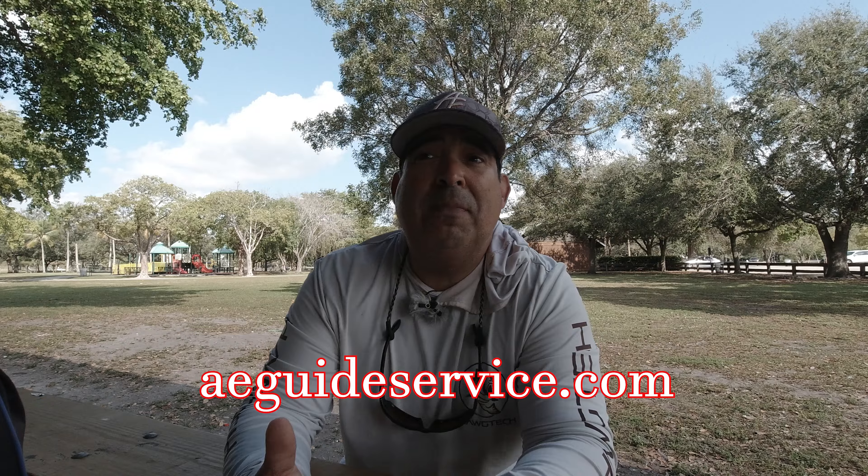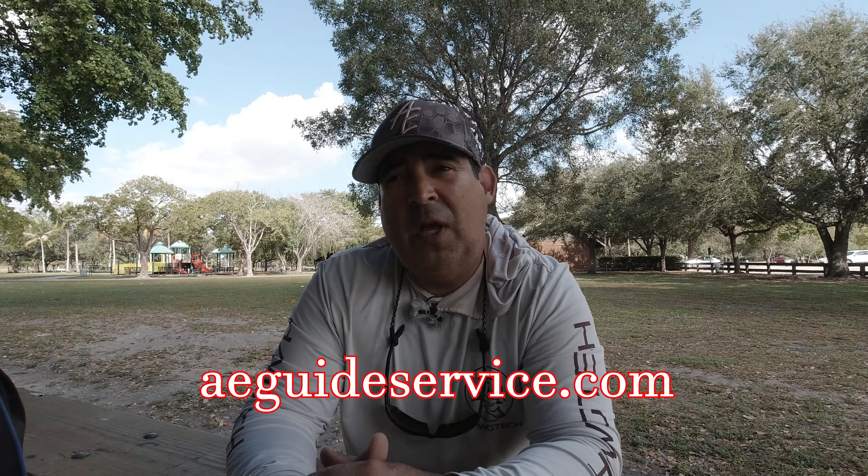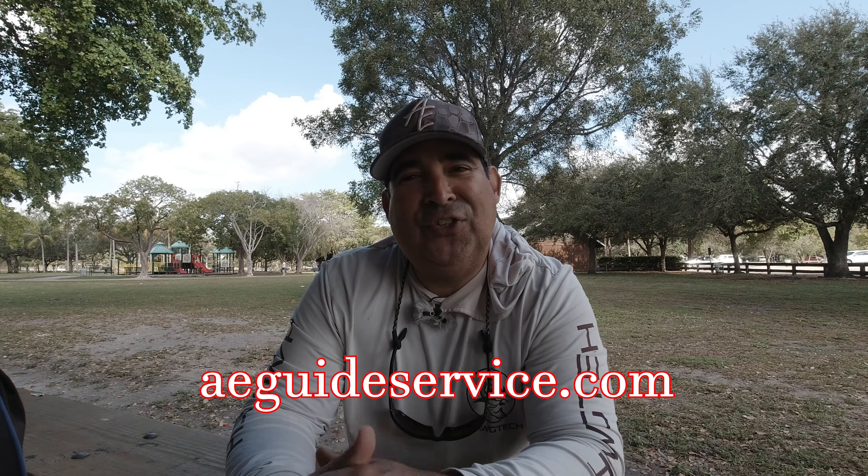Thank you so much for coming along on this trip with me. I hope you guys learned a few things. I had a great time regardless of only catching two fish, walking and talking with you guys and sharing what I've learned over the years bank fishing here in South Florida. Stick around — watch this video right here. It's an old one, but I cover a lot of the lures, baits, and equipment I bring when I bank fish, and I think it may help some of you. I appreciate you guys for watching and I'll see you again soon.